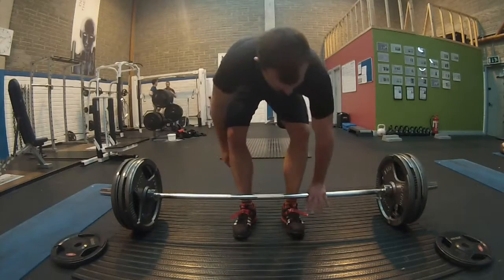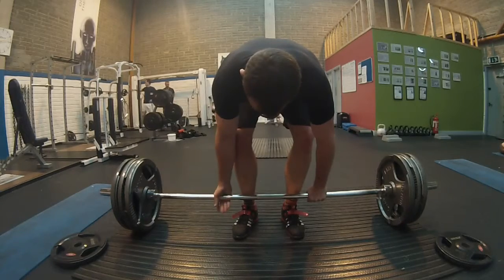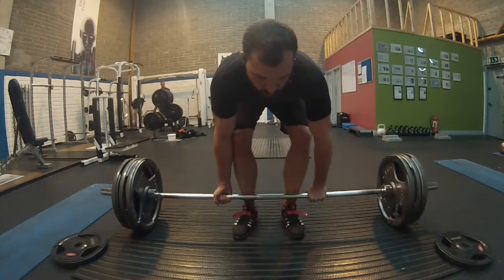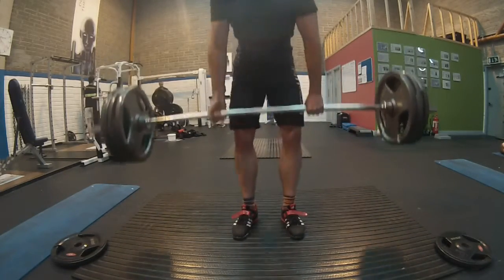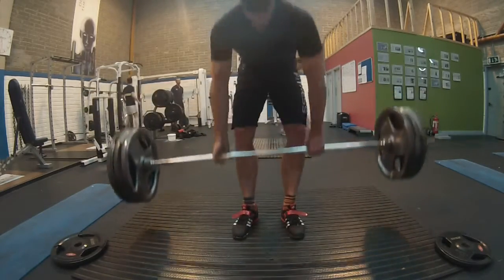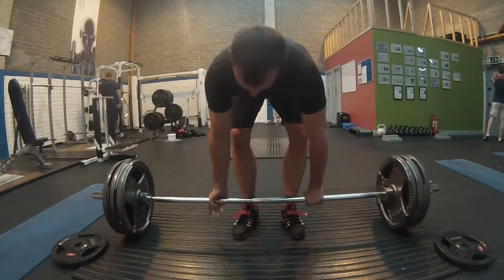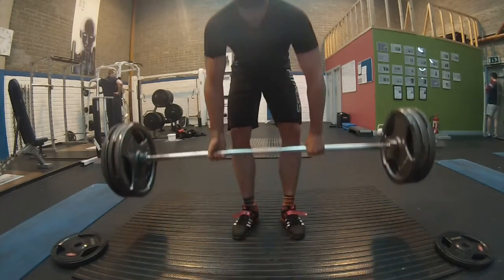Here's the last set — the guys in the background are having a bit of banter, but that's just how it is. Up we go. You can also see that I'm fully extending and bringing my hips forward. I'm not looking at the ceiling anymore either, which I used to do — that's a form issue I fixed after some CrossFit videos did a good job explaining why it's bad. And there's the last set done.